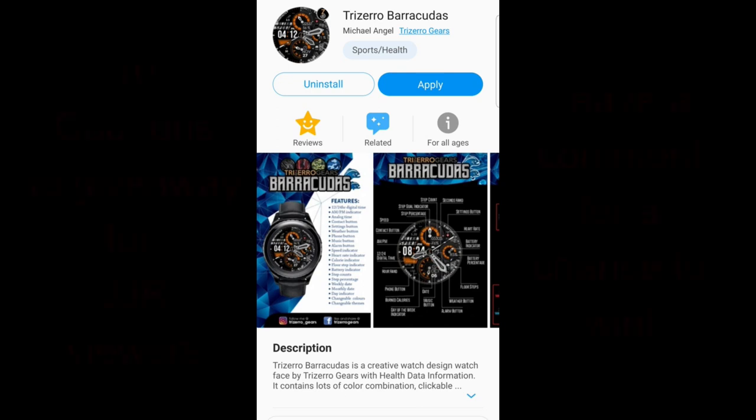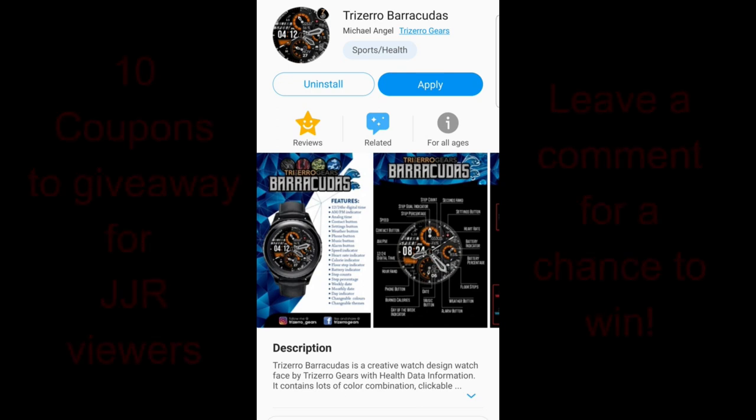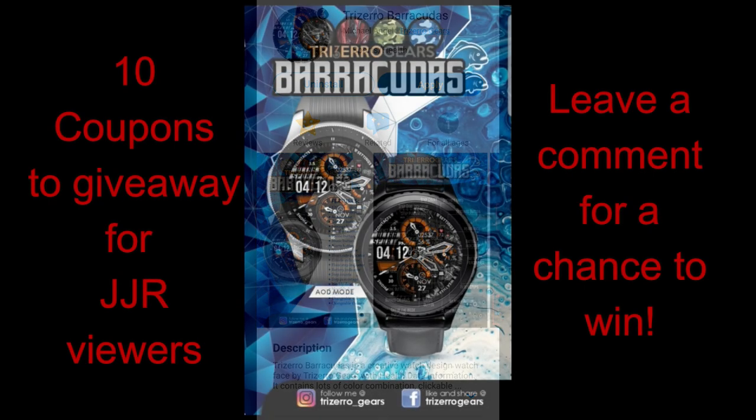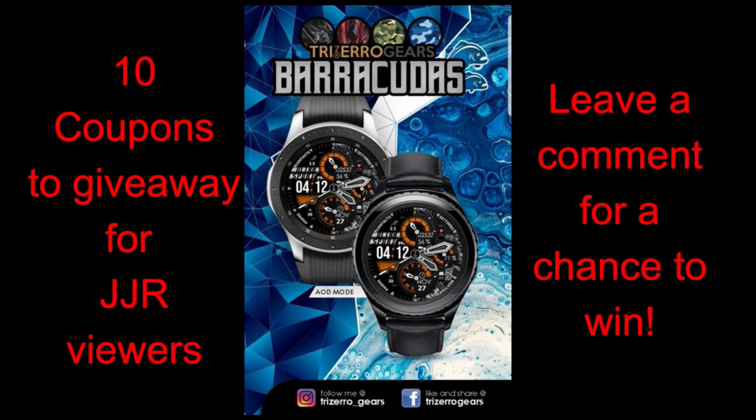Welcome back to Jibber Jibber Reviews guys. I'm a little more excited than usual today because I have a brand new design to show you from a brand new developer to the show. I'm thrilled to be able to share new talent with you guys because I know how difficult it can be to find new developers in that massive sea, also known as the Galaxy App Store.